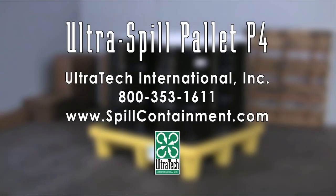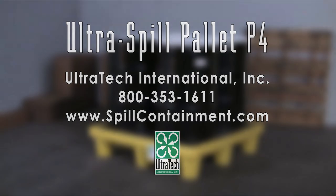For more information on the Ultra Spill Pallet P4 or any of our other spill containment products, please call us at 800-353-1611 or visit us on the web at www.spillcontainment.com.